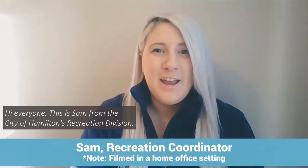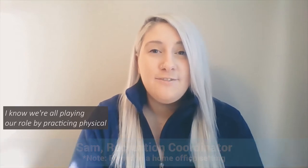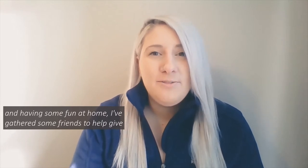Hi everyone, this is Sam from the City of Hamilton's Recreation Division. I know we're all playing our role by practicing physical distancing, but in the spirit of trying to stay physically active and having some fun at home, I've gathered some friends to help give you some new ideas to try out. Frosty Fun virtual programs are presented by the City of Hamilton to help keep you entertained, engaged, and active during the pandemic. For more information and updates, visit the website.